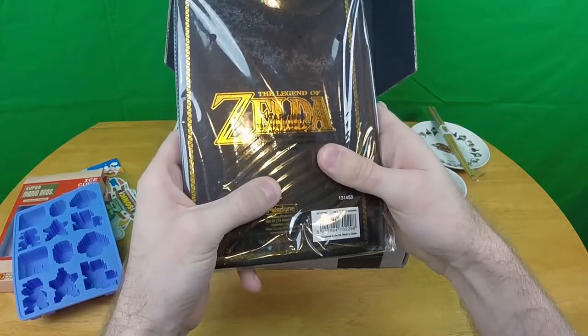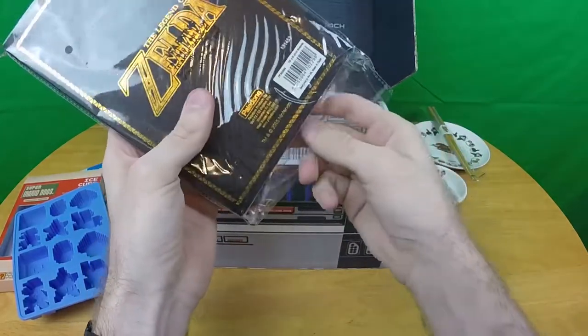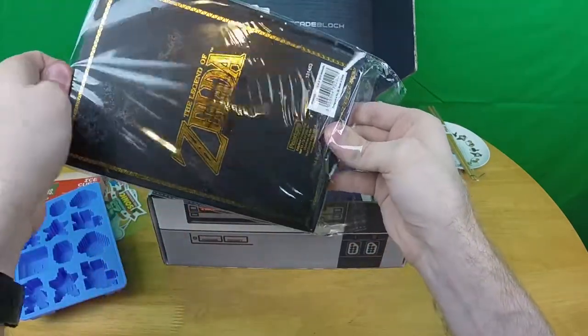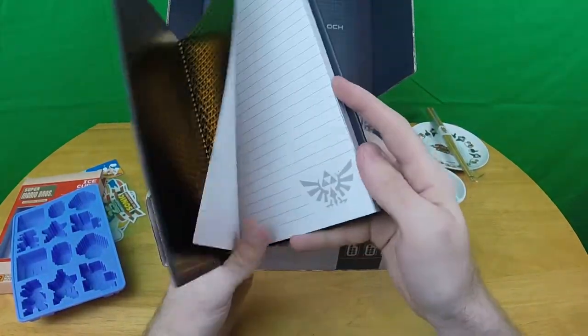Legend of Zelda — there's a warning on the bag: 'this bag is not a toy.' Let's pull it out of the bag and actually read it properly. It is a Legend of Zelda notebook.